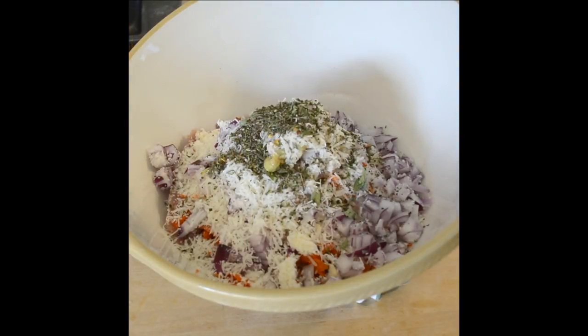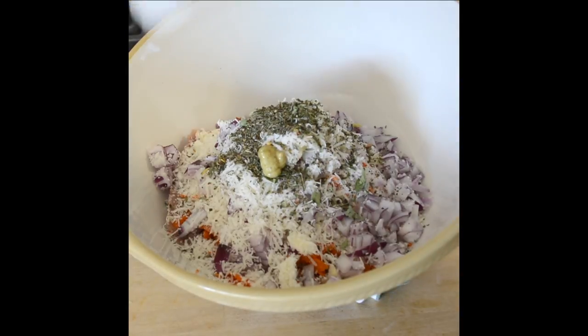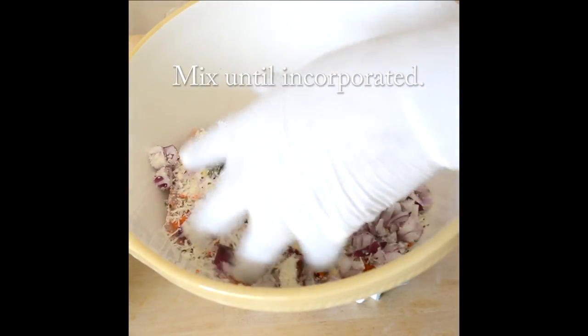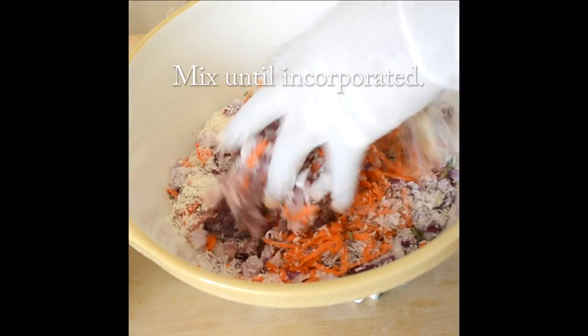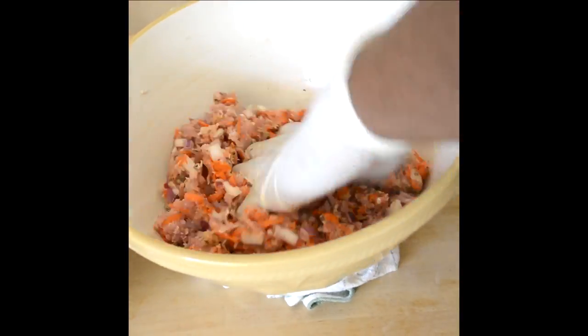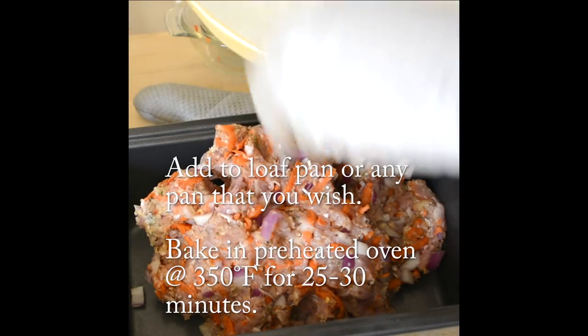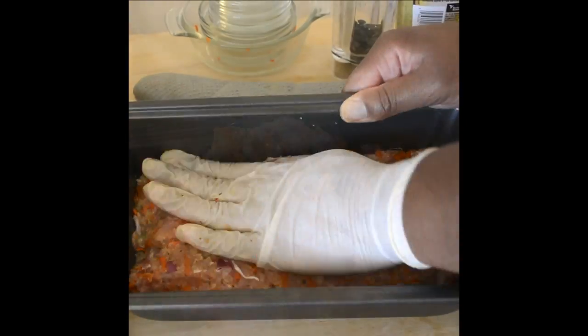I just put a little dollop of mustard and a bigger dollop of ketchup. We're just going to go ahead and mix that really well, then add it to a loaf pan. That should take about 25 to 30 minutes to bake.